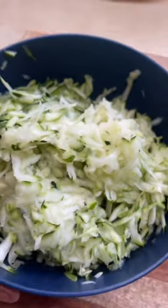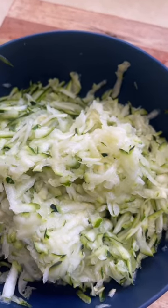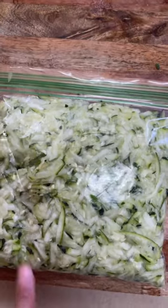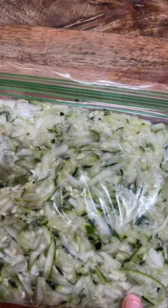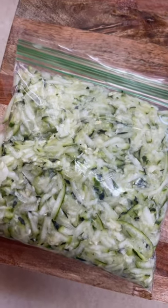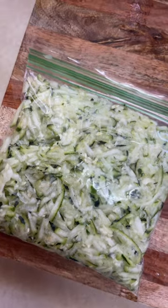This is a good way to preserve it so you're not wasting a bunch of zucchini if you have a lot coming in like I do. I forgot to add that I did strain it because it has a lot of water in it. Then I put it in the ziploc and now I'll put it in the freezer and use it as I need it.